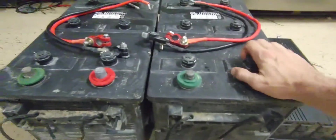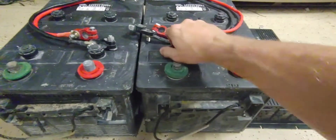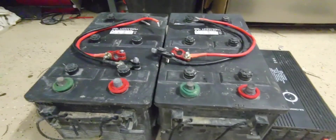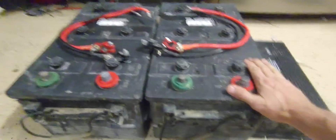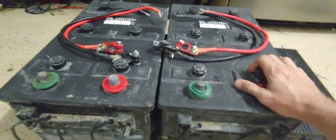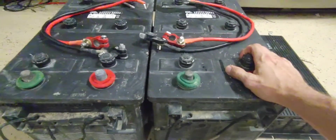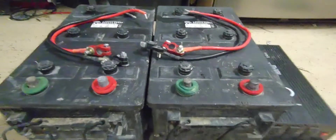These are advertised as deep cycle batteries, but I don't think they really are. I think they're basically just traditional lead-acid batteries, and they would do better as backup power if you had deep cycle batteries in front of them — not really running these completely down. Because if you run them completely down, you're going to really minimize the life out of them and not get the rated amp hours out of them.